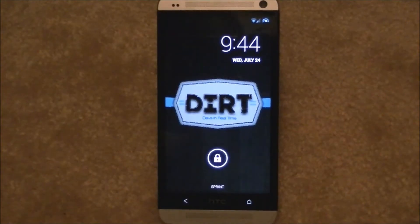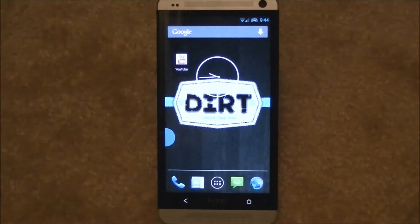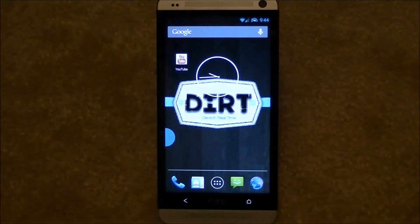Hey guys, Dave here. We're doing a review of the ROM Dirty Unicorn. Dirty Unicorn is a ROM based on the Android Open Kane project, AOKP.